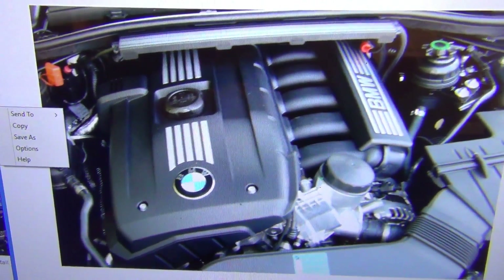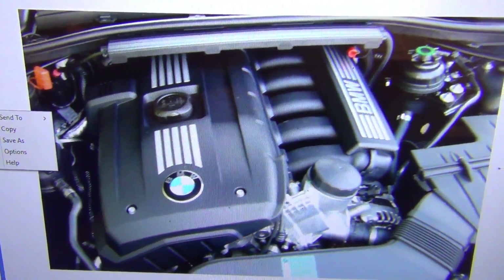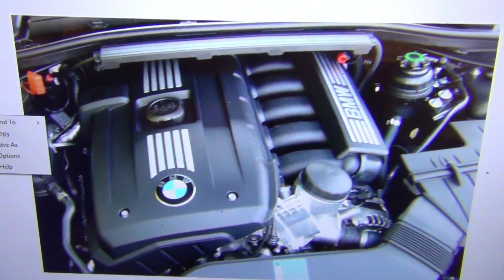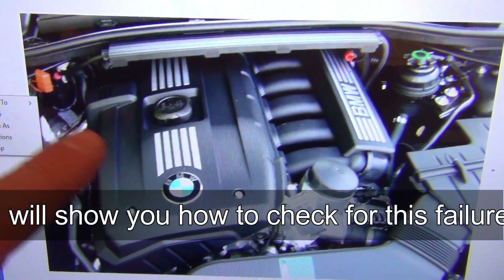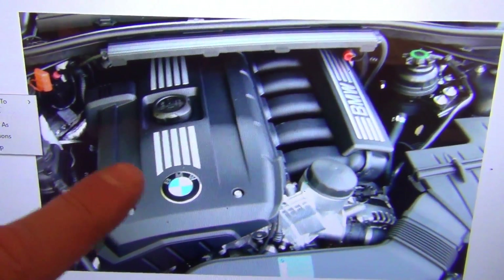I want to go over a problem that can sometimes happen when you're replacing your valve cover or working in your engine compartment on a BMW E93 series. While you're working, you can accidentally ground the positive cable here to either the chassis ground or to the engine block.